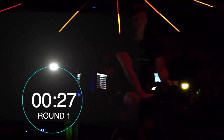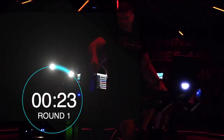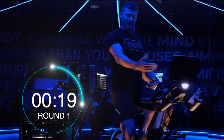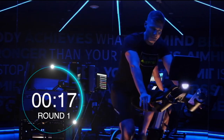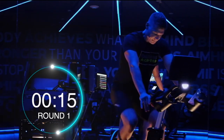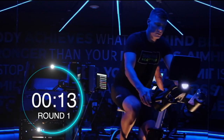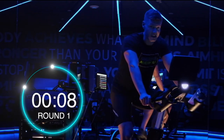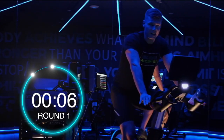Gradually bringing yourself off of the sprint — not just stopping. Back into that blue zone, nice easy breaths. Keep the legs back to about 80-90 RPMs and then back into that recovery zone. These intervals are going to feel very quick and very intense. That is the goal.